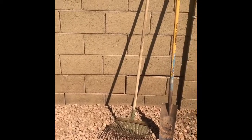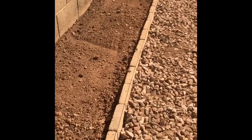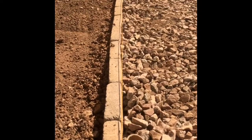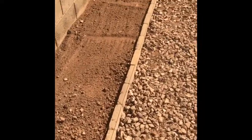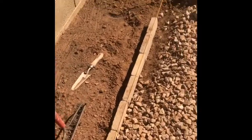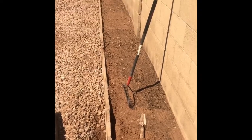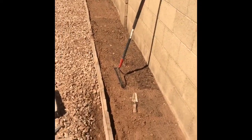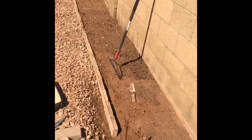Suzy Garden 2018. This is a curb that I've put in using a grade stake and string to set my grade and my direction of the bricks, and put in this garden. This is in remembrance of one of our dogs, Suzy — she was a Cocker Spaniel, nicknamed Suzy Woozy.